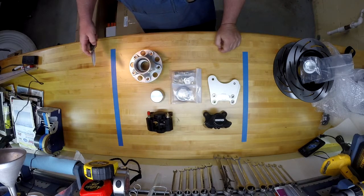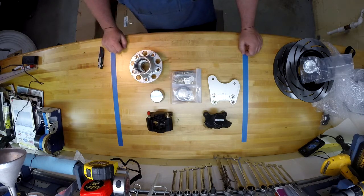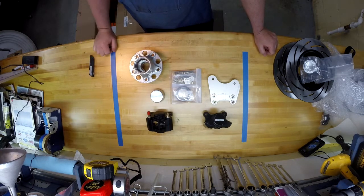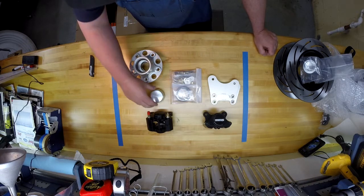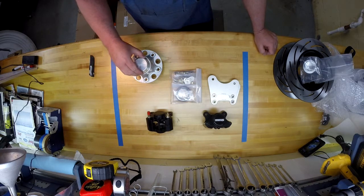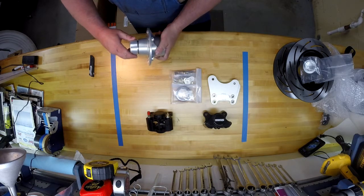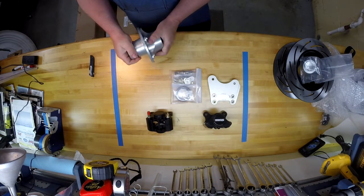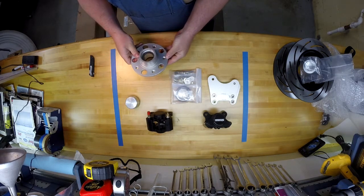Here's one of your hubs. This does have the 4.5 inch bolt pattern that was ordered, but you can get them in either 5 on 4.5 or 5 on 4.75 if you have a preference. The hub simply slides in and the O-ring holds it in place — a little grease would help.